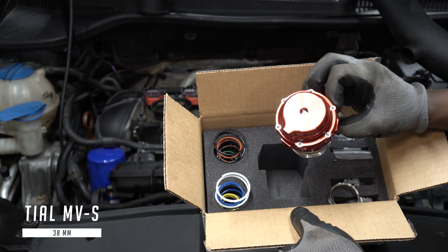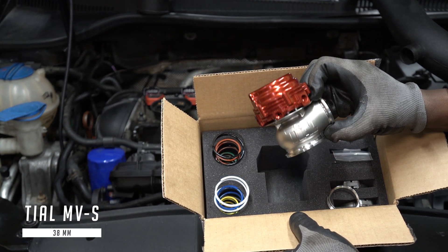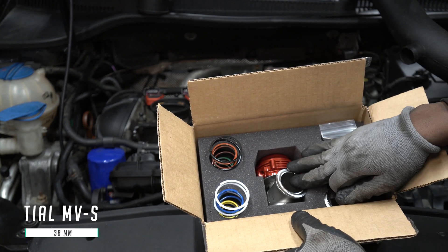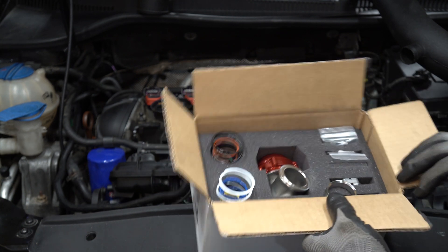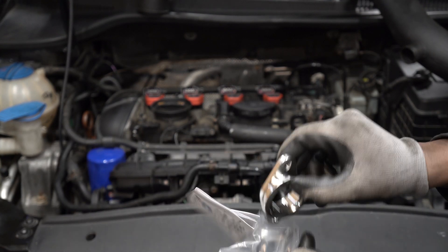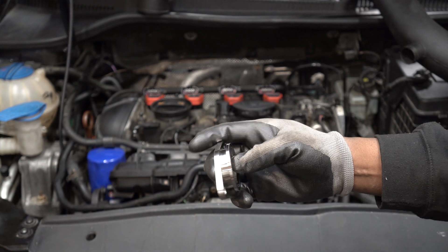This is the wastegate that I'll be installing. The wastegate port on the manifold is a 2-bolt flange, so I'm going to use this adapter to convert it to a V-band.